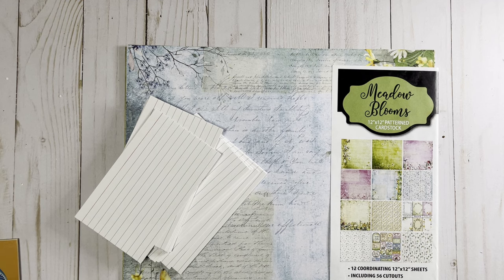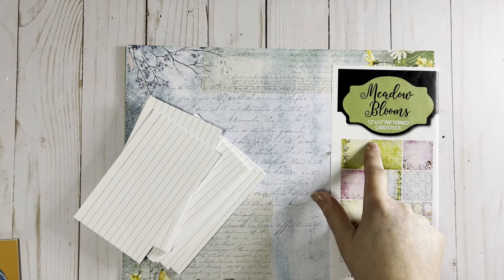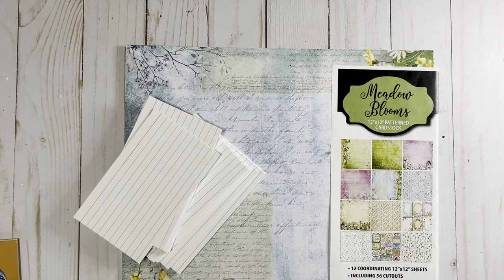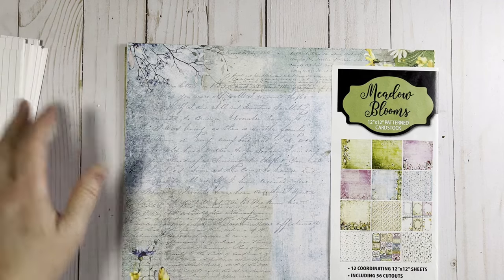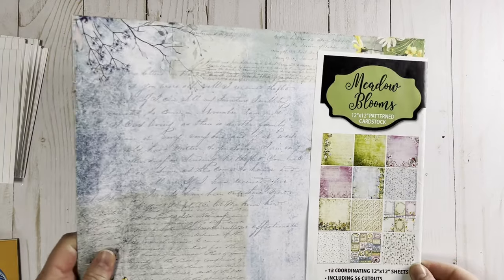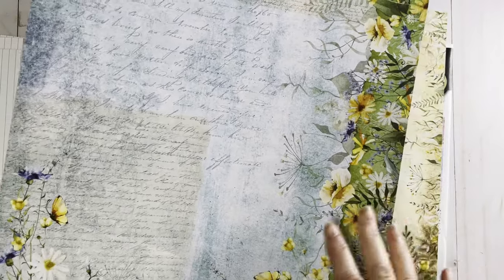Hi everybody, it's Lenae. Thanks so much for stopping by my channel today. I'm back with another one sheet wonder — one page wonder, whatever you want to call it. I'm going to use a 12 by 12 sheet, returning to Meadow Blooms 12 by 12 pattern cardstock from Paper Wishes Hot Off the Press. I used that in last week's video, and I'm returning to it because there are just so many more pretty papers to be used here. I'm really leaning towards this one.